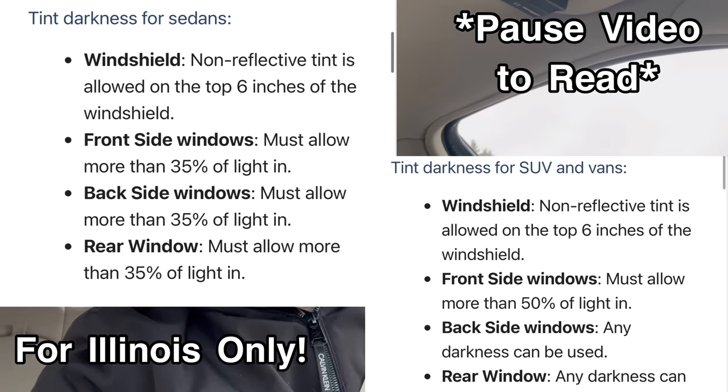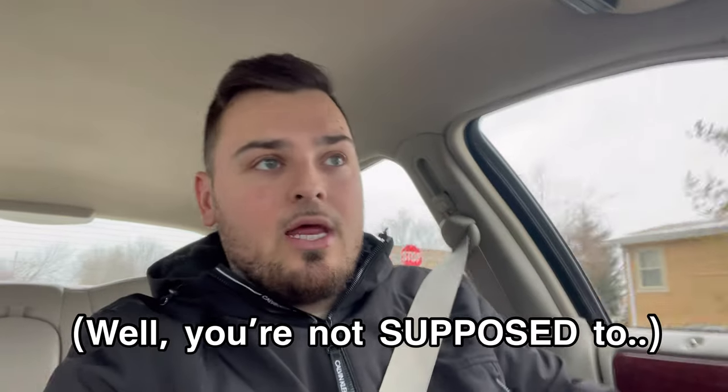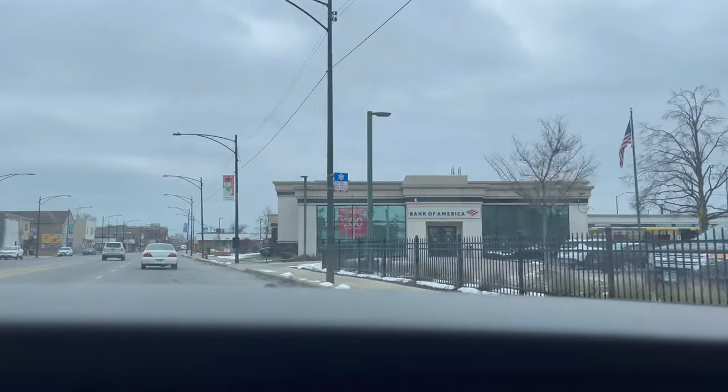Keep in mind that depending on your state there are tint laws for cars. Here in Illinois the tint law is 35 for cars, so you cannot do anything under 35 — no 30, 25, or 20 because that's darker than the legal limit. What we're getting today is going to be darker than the legal limit, so it's not technically legal, but it's not crazy dark — we're not getting five percent. I've had cars with five percent window tint and drove around for years without being bothered. But just keep in mind there are laws out there, so if that concerns you, Google the legal tint laws in your state.